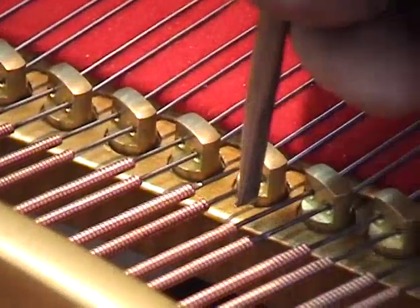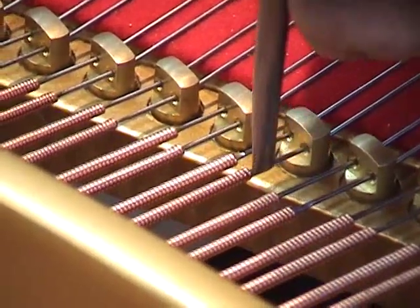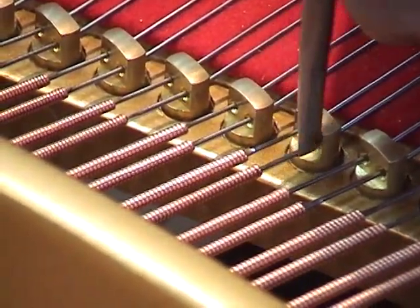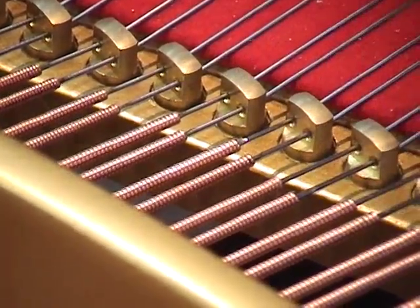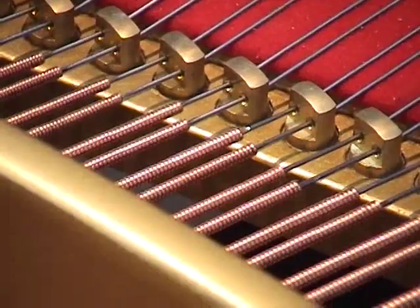I'm not lifting the string, I'm straightening it — just very light pressure, you can hardly see it moving. The lifting occurs when we do the actual leveling here.